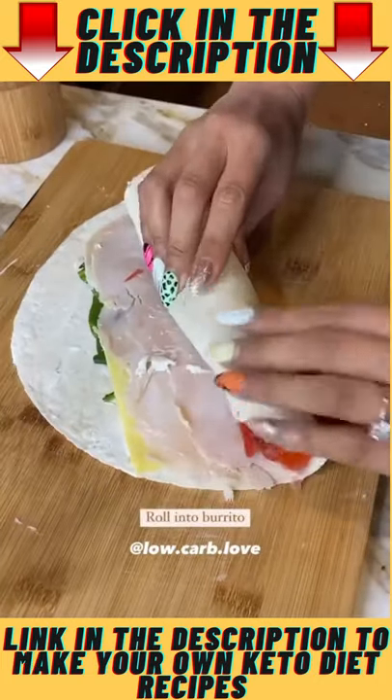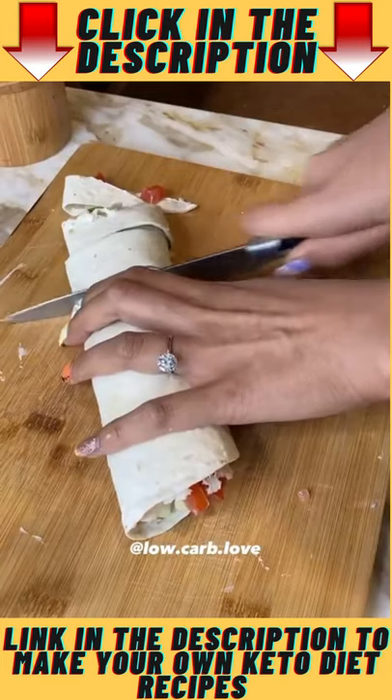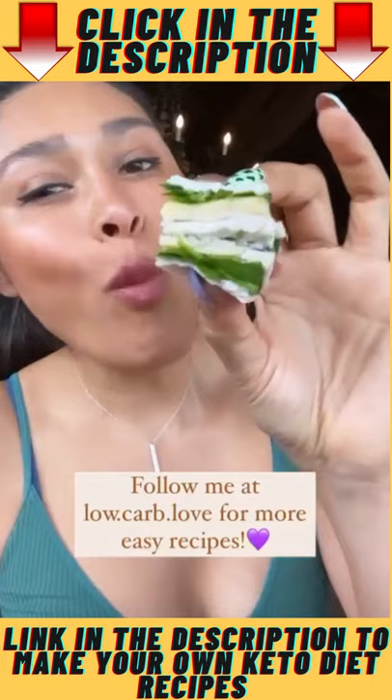Roll it up just like a burrito — tuck in tight and roll. And now you're going to cut your pinwheels into your desired size. And here you have your own homemade pinwheels that taste just like the ones you buy at Costco.